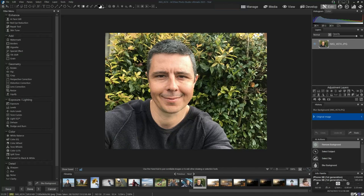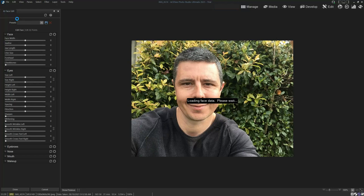Hello there, my name is Richard from Silent Peak, and welcome to AI Face Edit in ACDSee Ultimate 2023. We're going to begin this demonstration in the Edit tab, and I'm going to go up here and click on AI Face Edit. Now you might have noticed that it blacks out when I click on that, and that's unique for when I'm recording my screen.